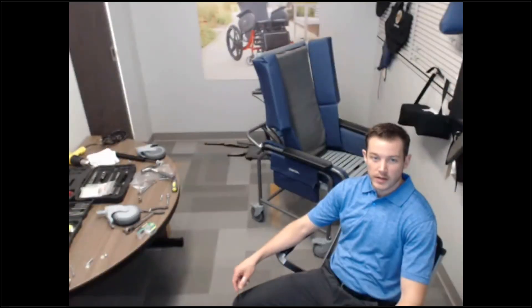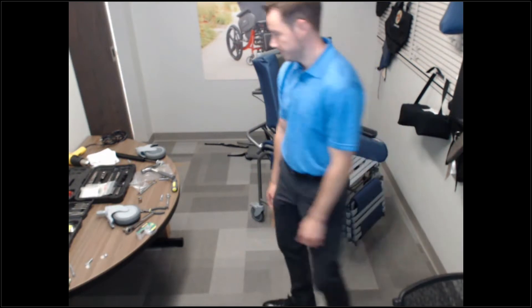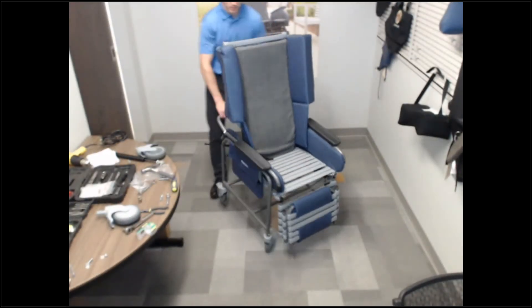Chad Emery again. We're going to replace the casters on the rear of this rota-centric chair. I'll have to turn it upside down to do that. We're going to turn it around.